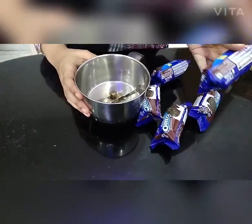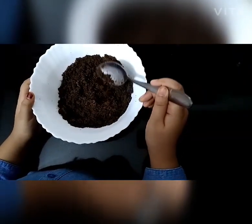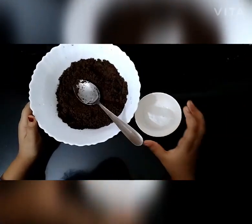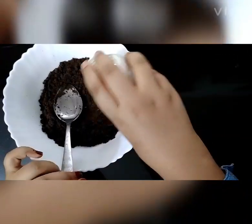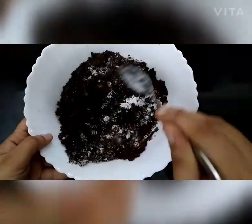We have 24 biscuits to grind. Our Oreo biscuits are now fine powder. We are going to add the baking powder and mix this.